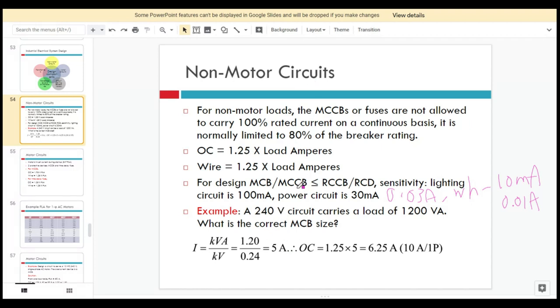Here is an example. We have a 240V board, which is single phase. Note that in previous years 230V was used — it is just a question in our slide. This circuit carries a load of 1,200 VA, where VA represents the apparent power S. We need to find the correct MCB size, so we use the equation S equals IV, therefore I equals S divided by V.